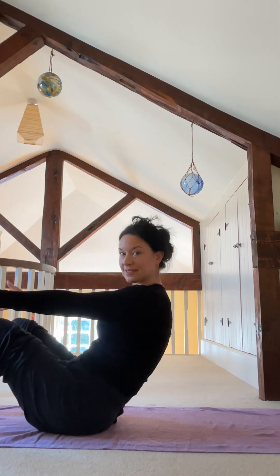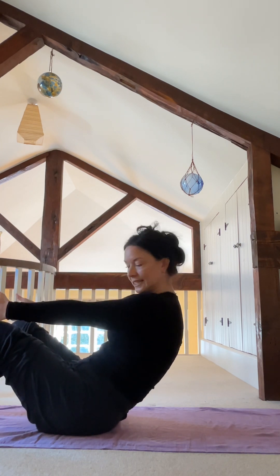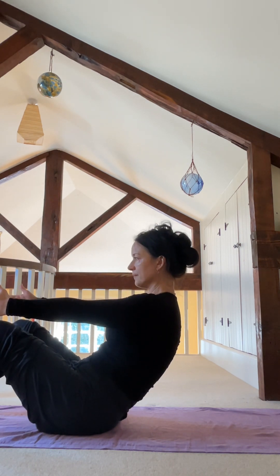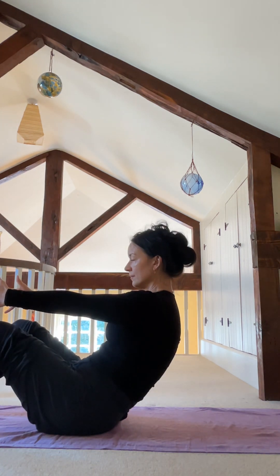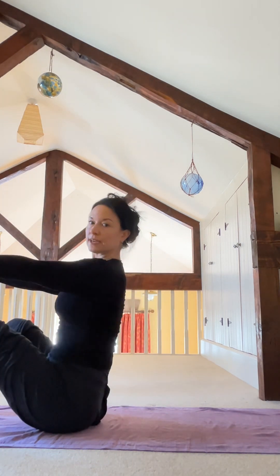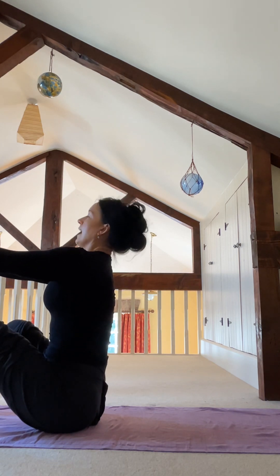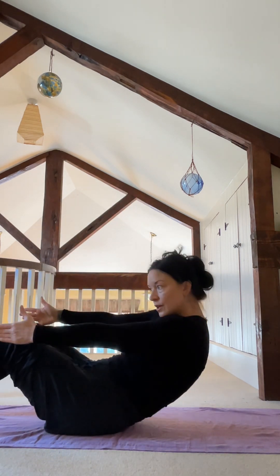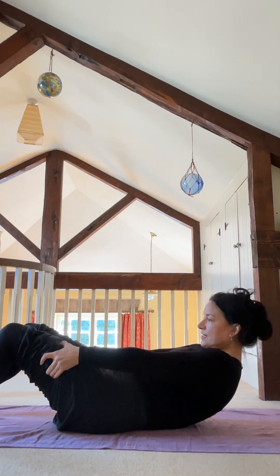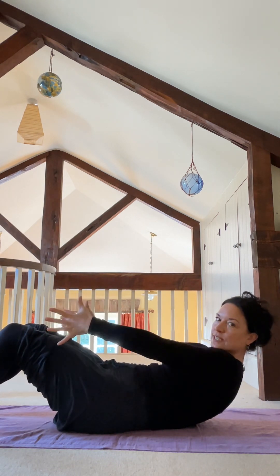Take the hands forwards. You can hold onto your knees or onto the backs of your thighs, or you can take the arms forwards. From there, we're just going to lean onto where the tailbone meets the sacrum — the back is rounded. Hold there, shoulders down. If you need that extra support, you're holding onto your knees. Inhale to come back up, straighten your back. Then exhale, come down to the lower back, onto your lumbar. You can hold onto your thighs, whatever feels good, or take the arms forwards.